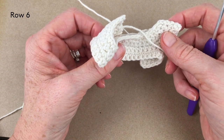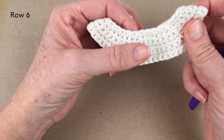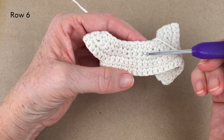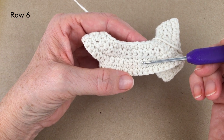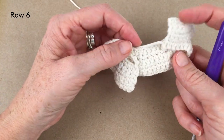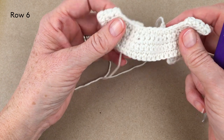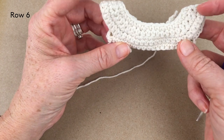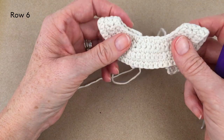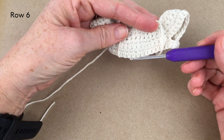I would continue now right up to row 13. I've done my sixth row. Continue up to row 13 — there are going to be a couple more increases just to make the blouse a little bit wider — and then I'll take you through doing the collar. The next part to the bottom of the blouse is pretty straightforward.